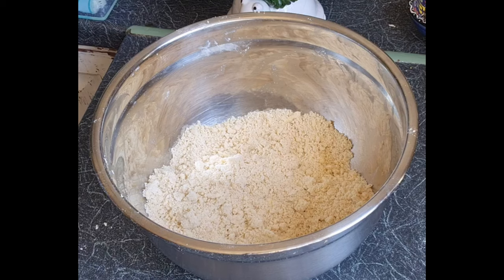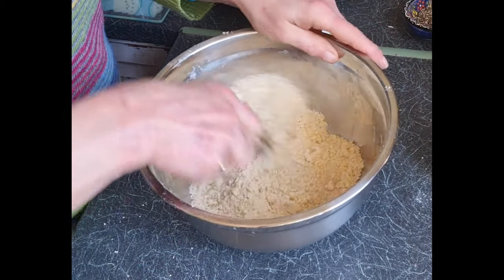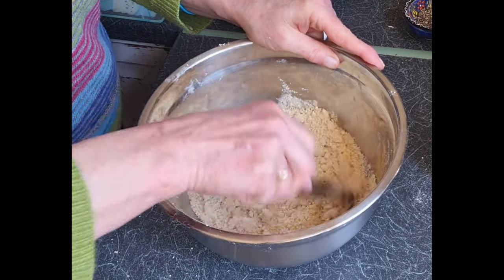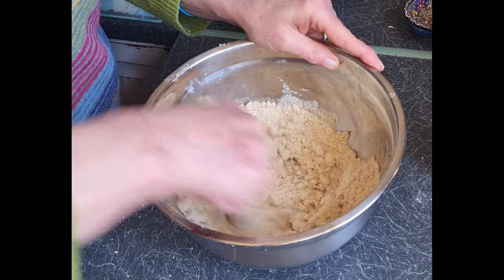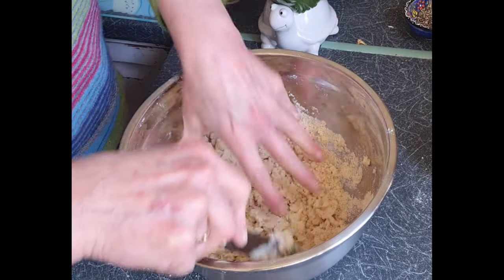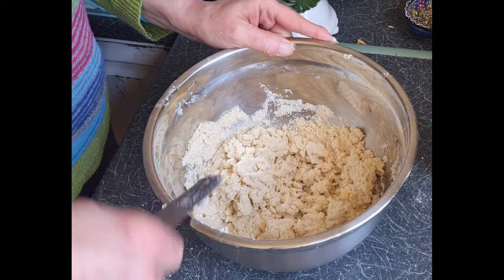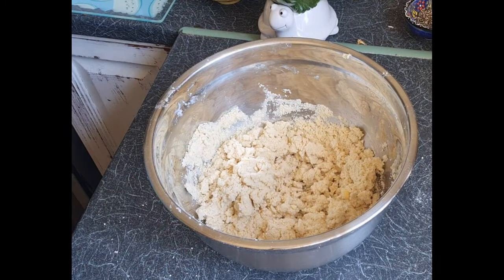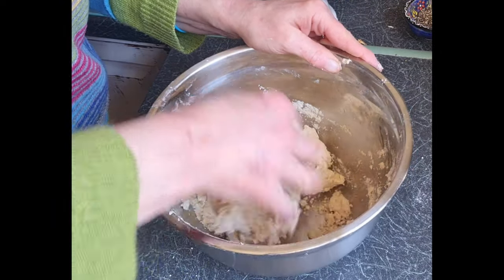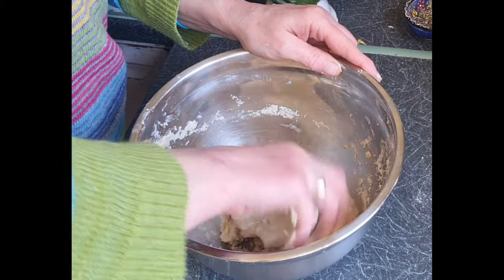Into this we're going to add about a tablespoon of water — you'll have to check, it depends on your flour. Add a little bit and stir it with a knife. I was always told it's bad luck to stir with a knife, but it's okay with pastry — it actually mixes in the water really well. Give it a little feel; I think that feels about right. Then just grab your pastry and give it a good squeeze together. It should be a nice soft consistency.